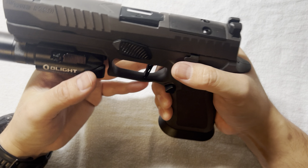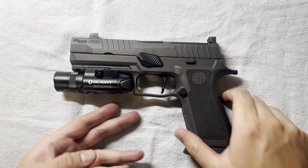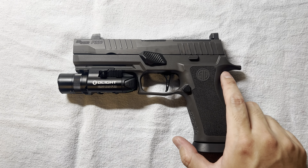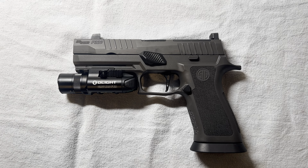I already have the barrel, I have the grip, I have everything else. Tell me what you think. Maybe you want to buy the same slide and save some money compared to buying a full pistol. Thanks for watching, see you next time!